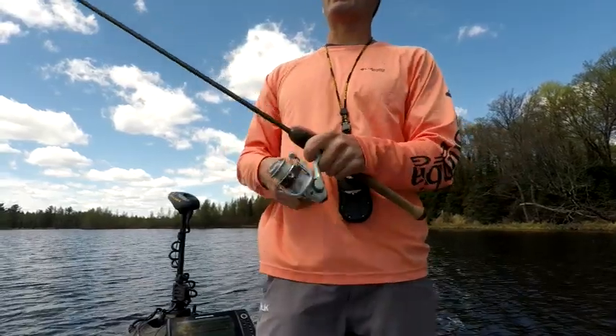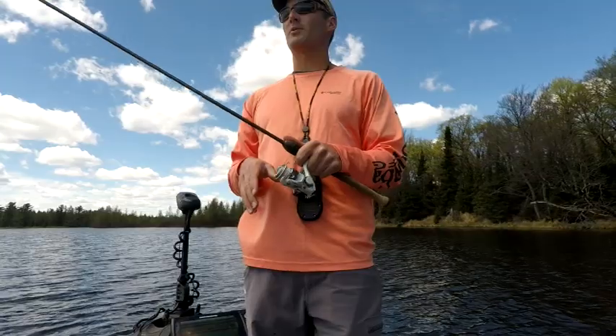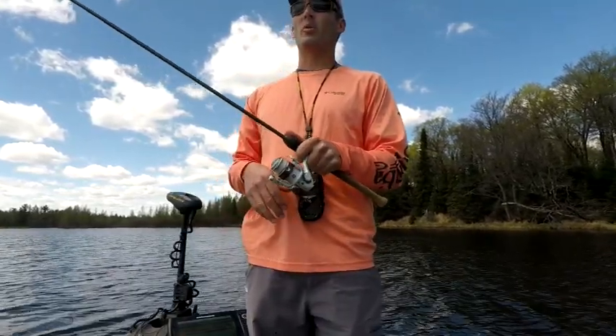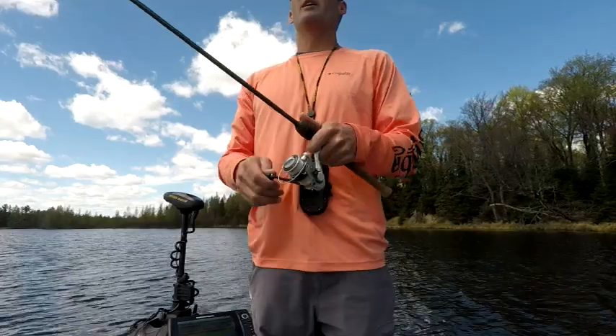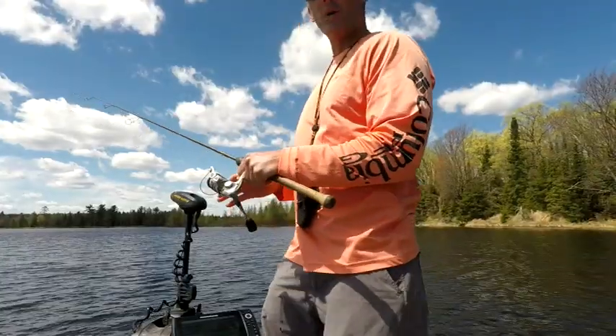I'm using a seven-foot light-powered rod and I have six-pound mono on here. I also have a stiffer rod with me — sometimes the stiffer rod actually helps because you can get these fish out of the bull rush a little bit easier. But I'm starting with this light-powered rod because where we're fishing the bull rush isn't that thick yet.